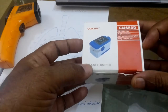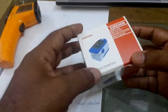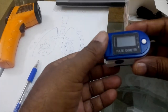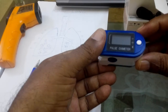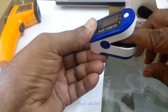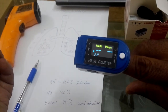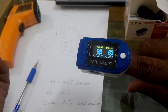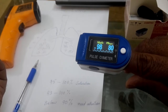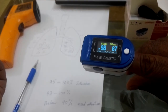It is sensing your blood oxygen level. Now I am going to check my blood oxygen reading. You can see it is showing my blood oxygen saturation at 98 percent and pulse rate at 83 to 84. Now I have to make sure whether this instrument is sensing correctly or not.